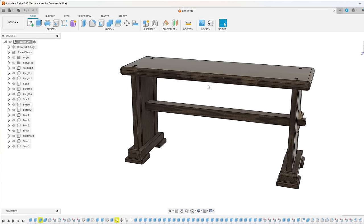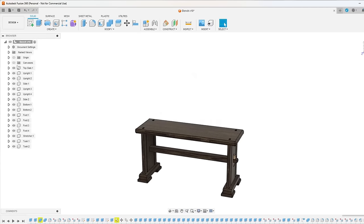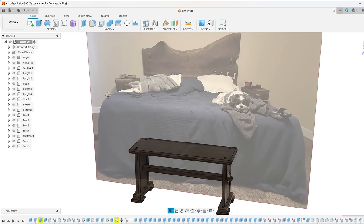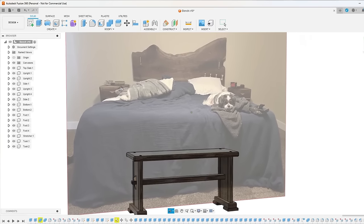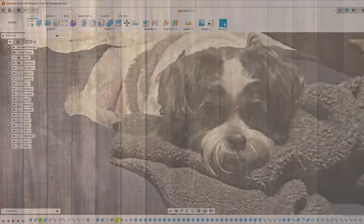Now, to visualize it in the room, I took a picture and imported it as a canvas into Fusion. I scaled it to the right size, and there you have it — this is what it'll look like when I'm all done. I think that'll be perfect. Let's build it.